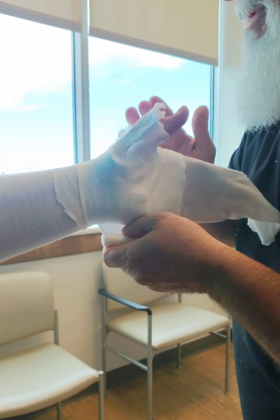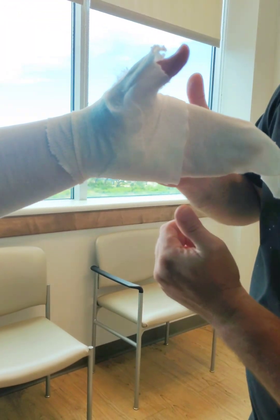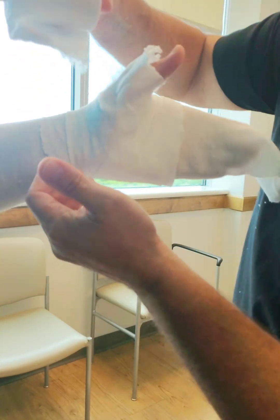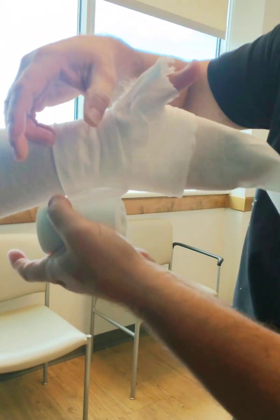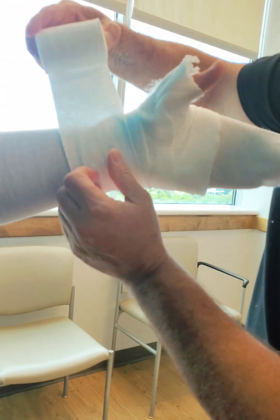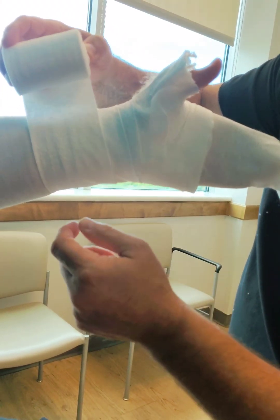If you notice — I'll stop right there. Now you've already started addressing the wrist. So now we just come through one more time and start working our way down the arm. You guys have already seen exactly how we work our way down the arm. We're going to finish this off like we always do, then come back and talk about the fiberglass next.